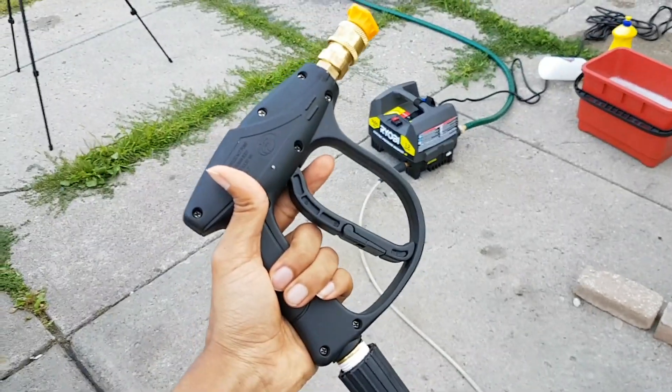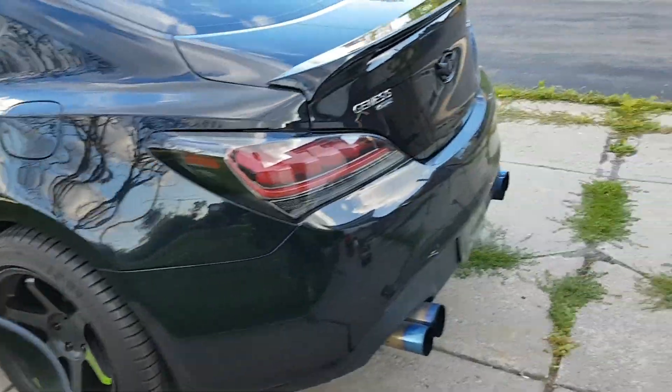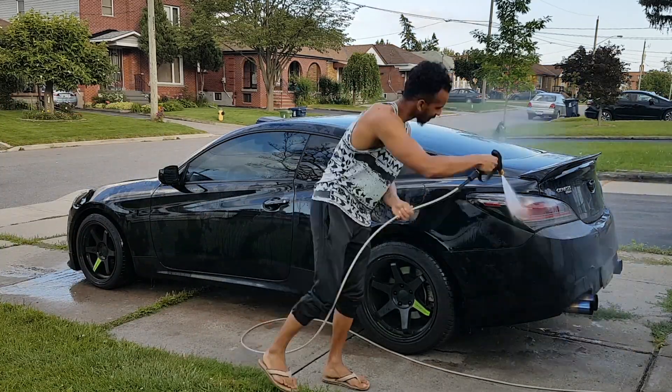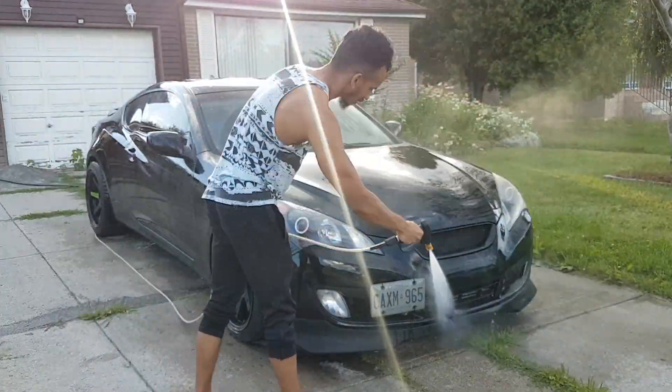Your first step is super simple. With the pressure washer, just rinse down your car. The best way to do this is from top to bottom — just make sure you blast off any dirt and debris that may be stuck. Let's go ahead and do the other side. Once you rinse it down, we're going to move on to the next step.